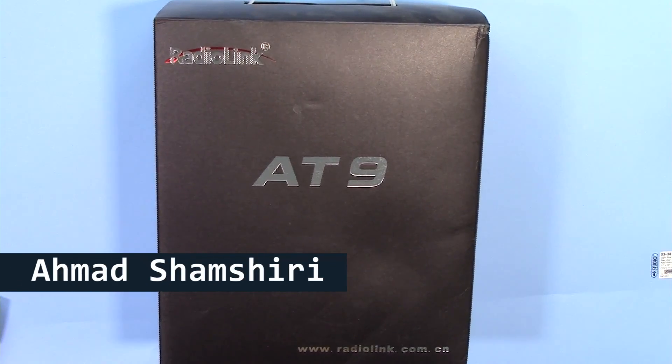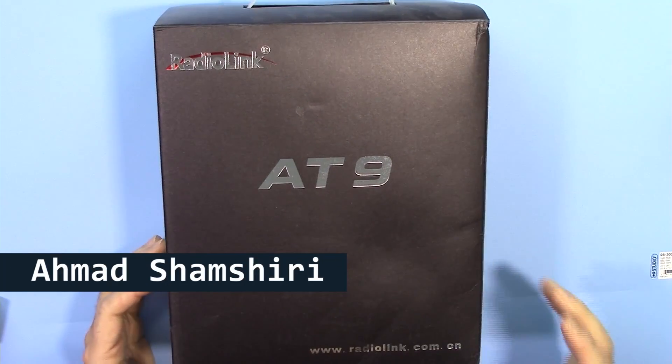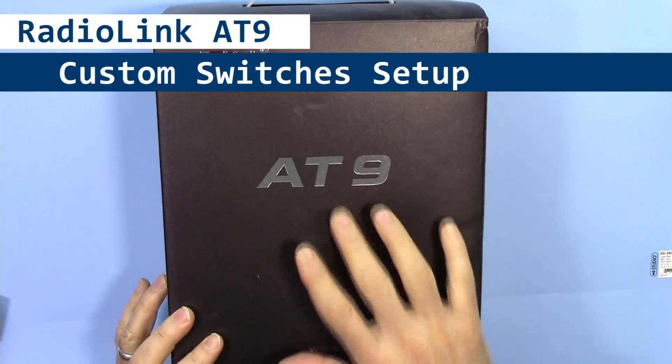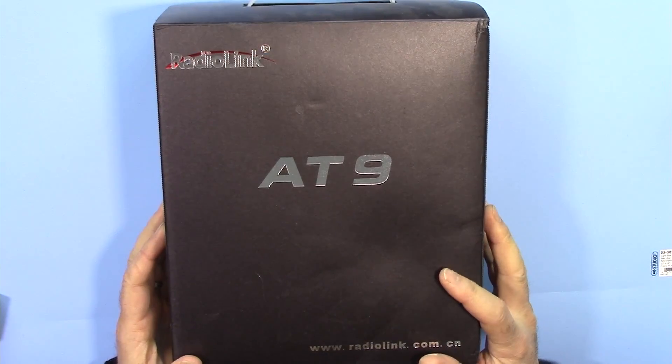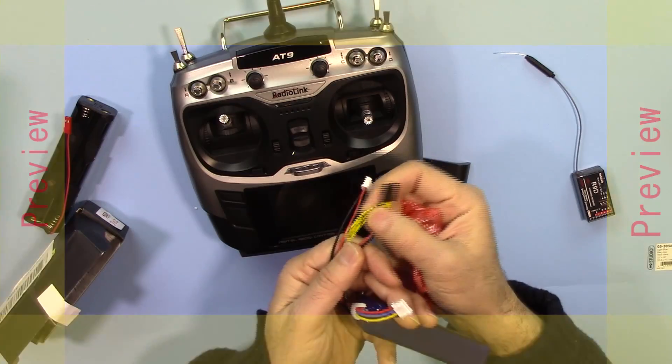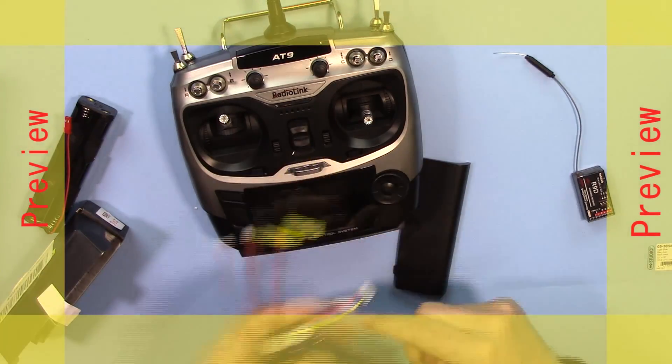Hi, welcome to a video from Robojax. In this video we are going to look at the features of the Radiolink 9-channel 2.4 GHz RC transmitter. You just plug it in and connect it.